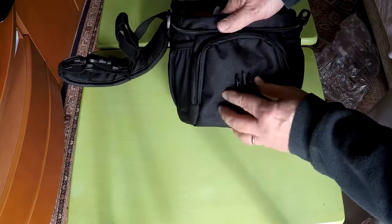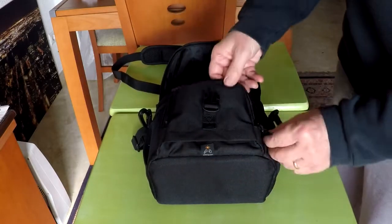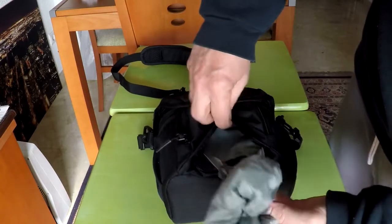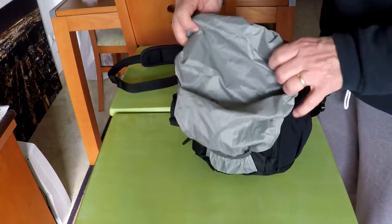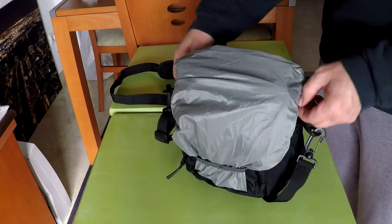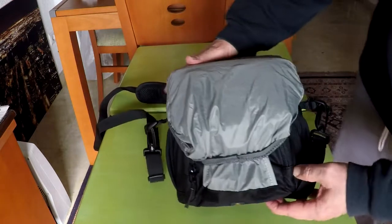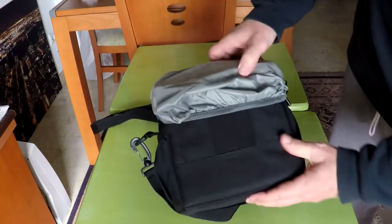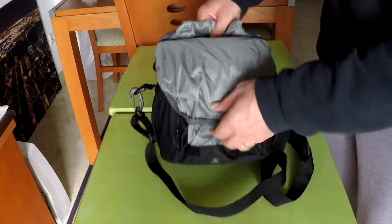What feels like padding at the bottom is actually the rain cover. At the bottom of the front pocket there is Velcro — open it and pull out the rain cover, which is attached to the inside of the pocket. Unfold it and wrap it around the top of the camera bag. This rain cover covers the front and top of the bag but does not engulf the entire bag. This may not hold up in a downpour but should work fine in light and medium rain. When finished, fold it back up and place it under the bottom front pocket and Velcro it shut.